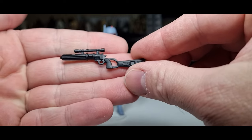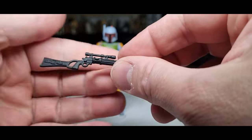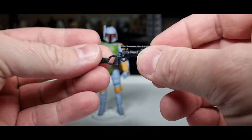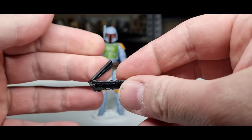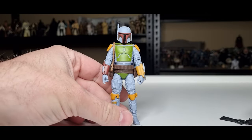Accessory-wise, it is the E-33, a sort of Return of the Jedi style blaster, which is cool. I like this version better than the Empire one. It's a softer plastic, but it's fine — once it's posed up in his hands it'll be okay.